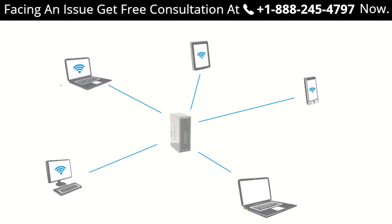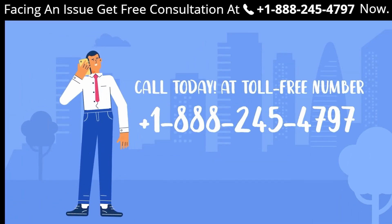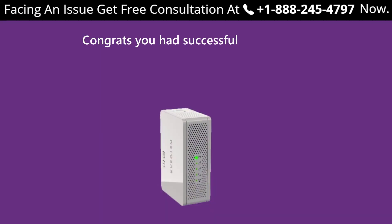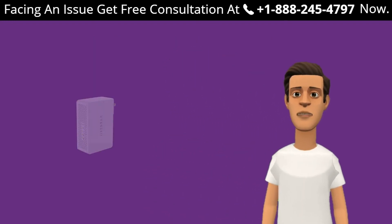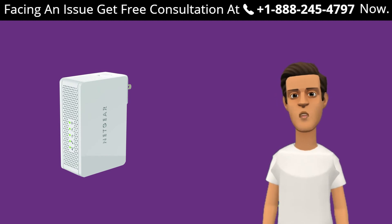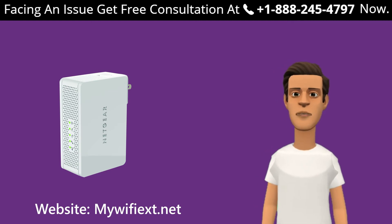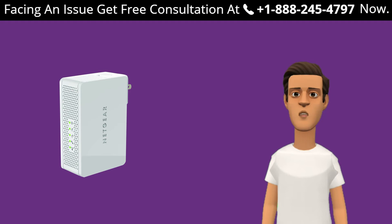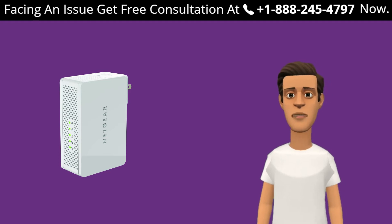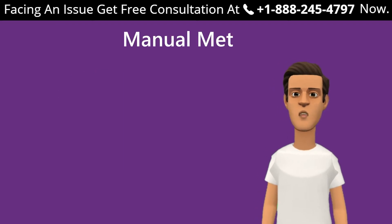If you still could not figure out how to set up your extender and need expert advice, feel free to get in touch with an expert. Now, in this video we are also going to set up the extender using the manual method through the Netgear website mywifiext.net, as well as the WPS method. If you are facing any issue with your Netgear range extender, our mywifiext experts are always ready to help you out. Let's begin with the manual method using mywifiext.net.